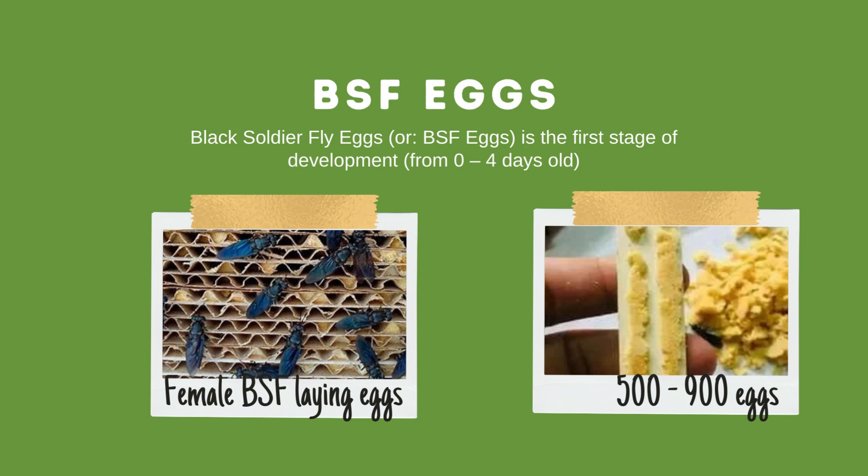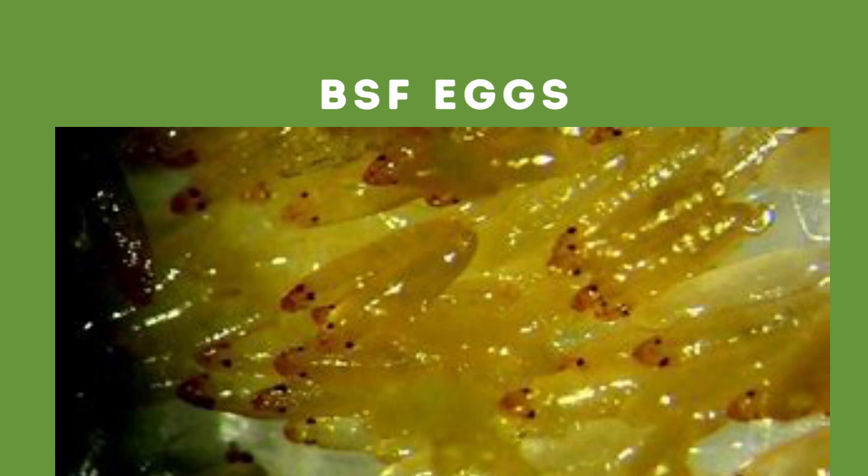Black soldier fly eggs are incubated from 4 to 21 days, depending on incubation temperature, before being hatched into BSF larvae. The oval black soldier fly egg can be 0.09 cm long.